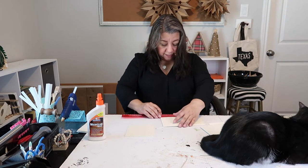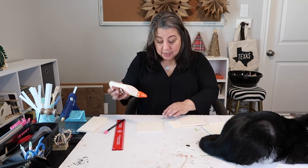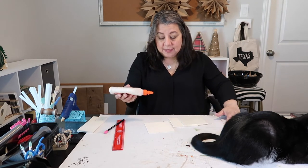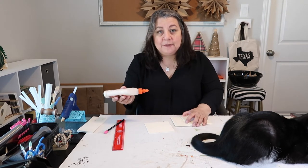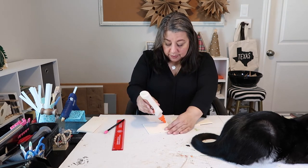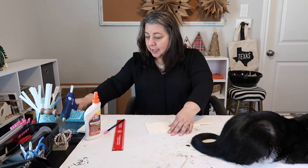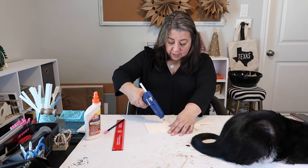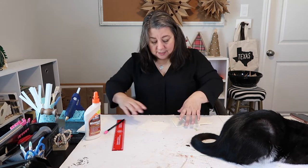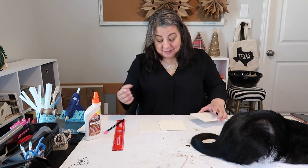I probably should mark it - of course I want it to matchy match, so I need to do the same on this side. Now that I've marked on the squares where I want to glue, I'm just going to put some dabs of glue there, then some little dabs of hot glue, and then put it together. We're going to hope that this works. I think it's going to work fine, except I put on a little bit too much glue, but that's okay. A couple dabs of hot glue for an immediate hold. Voila! It worked.